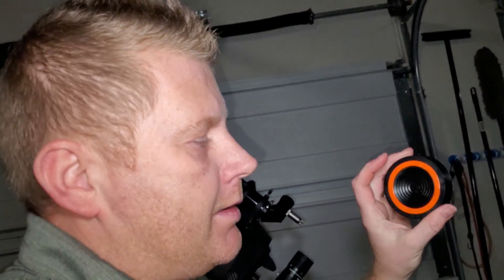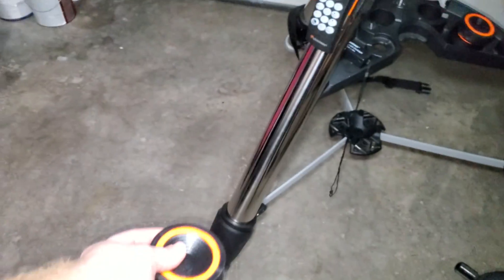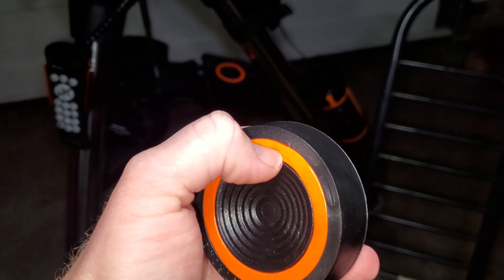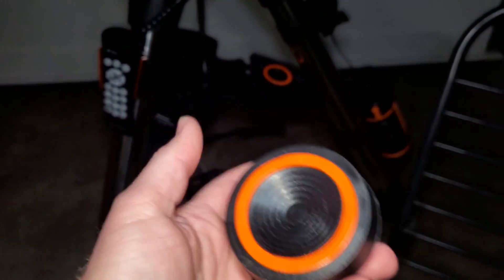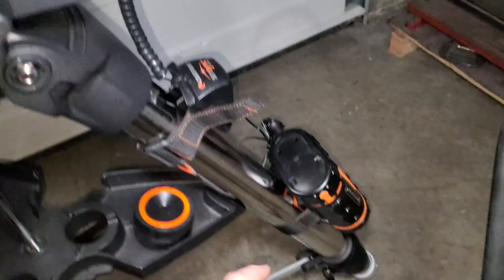I forgot to mention vibration suppression pads in my Nexstar 8SE accessory guide — they work pretty well especially on hard surfaces like concrete or asphalt. You place them under the tripod feet. They have a soft jelly-type material that dampens vibrations. If you have the heavy-duty tripod they're probably not necessary, but with the lighter tripod and a heavier scope on a hard surface, you'd likely benefit from them.